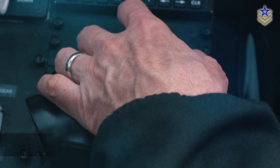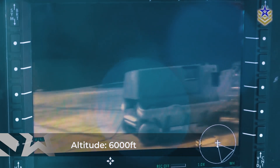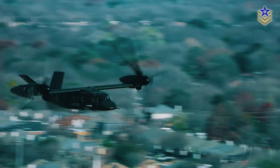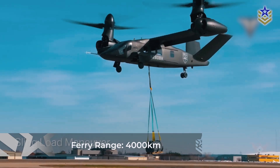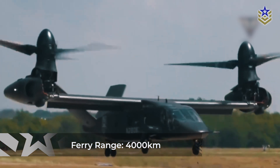The V-280 can fly at altitudes of up to 6,000 feet. Unlike other helicopters that need logistical support for deployment, the V-280 is designed to be a self-deployable platform with a strategic self-deployment range, also known as a ferry range, of almost 4,000 kilometers.